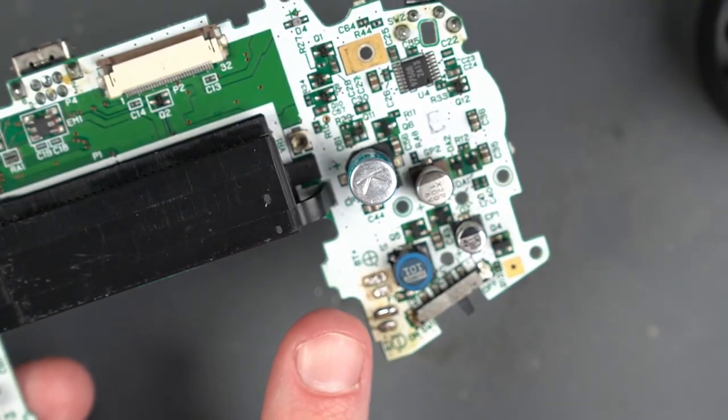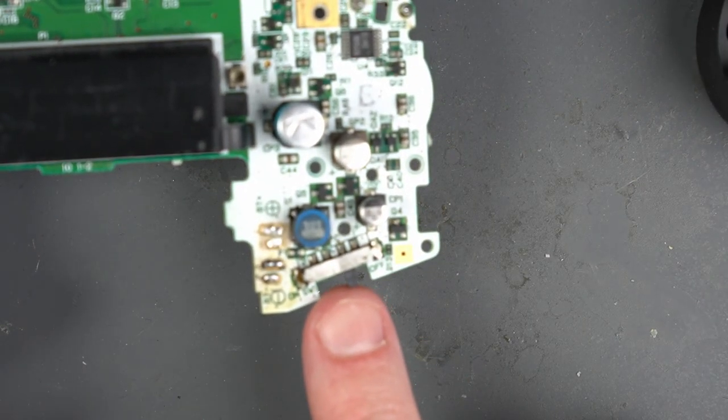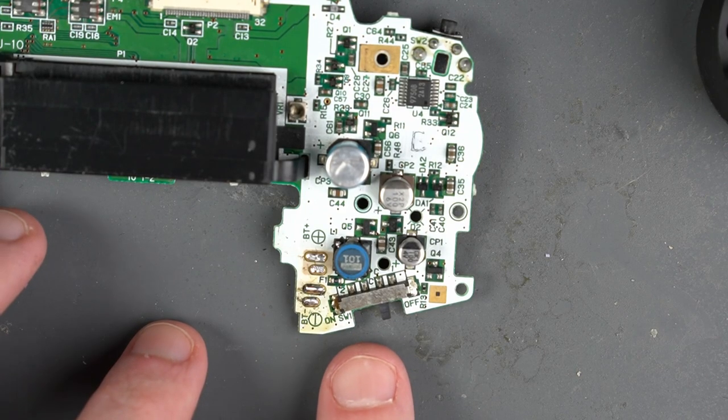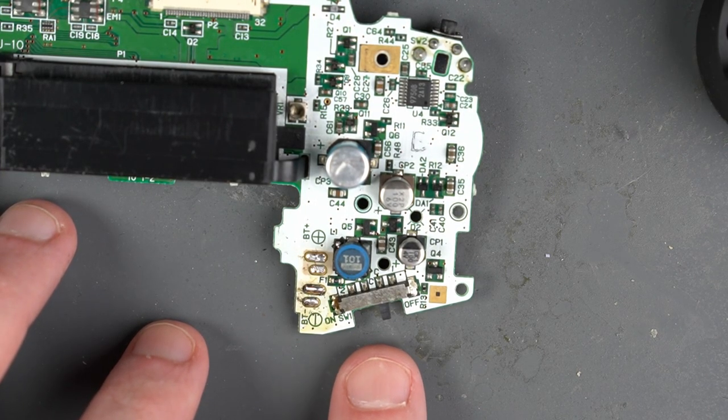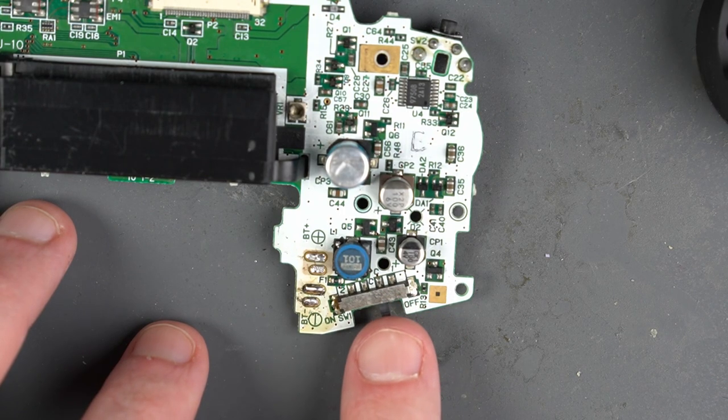It took a little bit of force, but you should be able to pull those connectors right out of there. Now we have to bypass the power switch — the GBA Consolizer is always going to be on. Voltar uses a hot air rework station and I don't have one of those, so I'm going to try to add some fresh solder to these little legs here and try to pull this piece off.